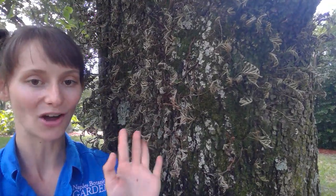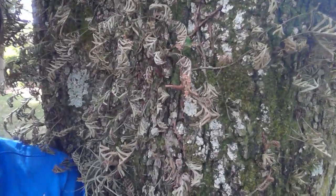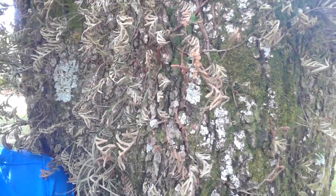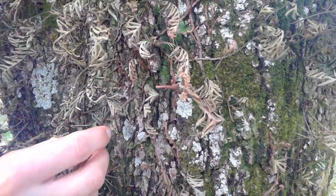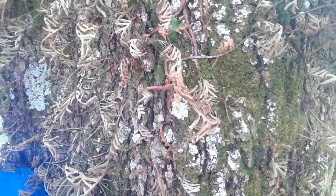These guys are not harmful at all to this beautiful oak tree, but you'll notice they do look kind of dead almost. They're really, really dry and really, really gray, and that is how they deal with drought.